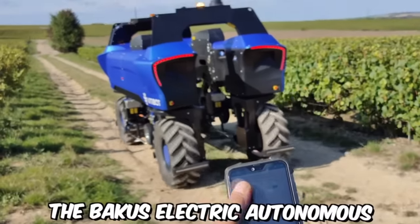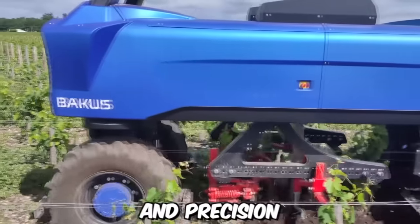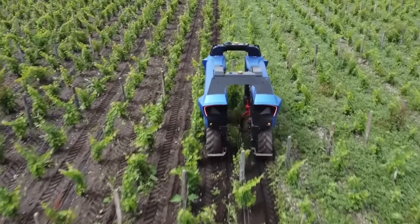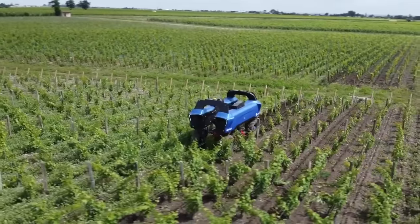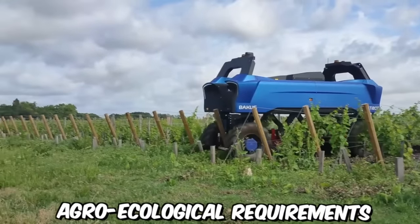The Bacchus Electric Autonomous Robot by Vitibot is an impressive combination of cutting-edge technologies, essential durability, and precision. It's designed to liberate farmers from the exhausting work in vineyards. The Bacchus Robot is entirely electric, utilizing a range of innovative tools for soil processing, and its operations fully comply with the strictest agroecological requirements.